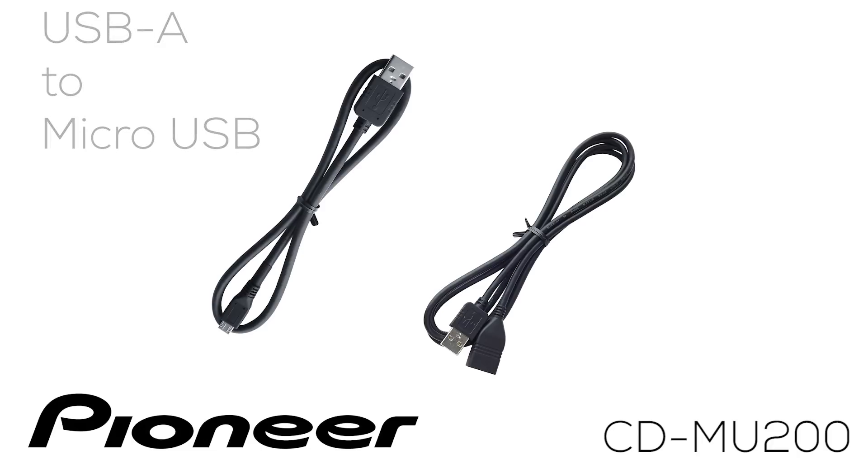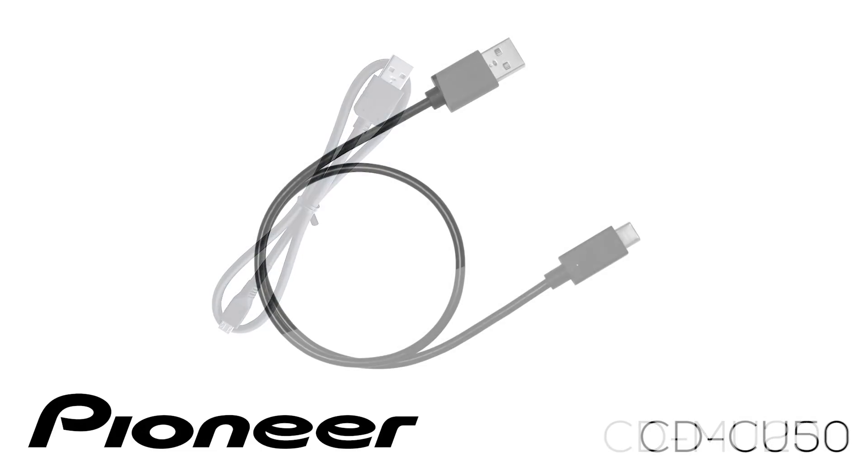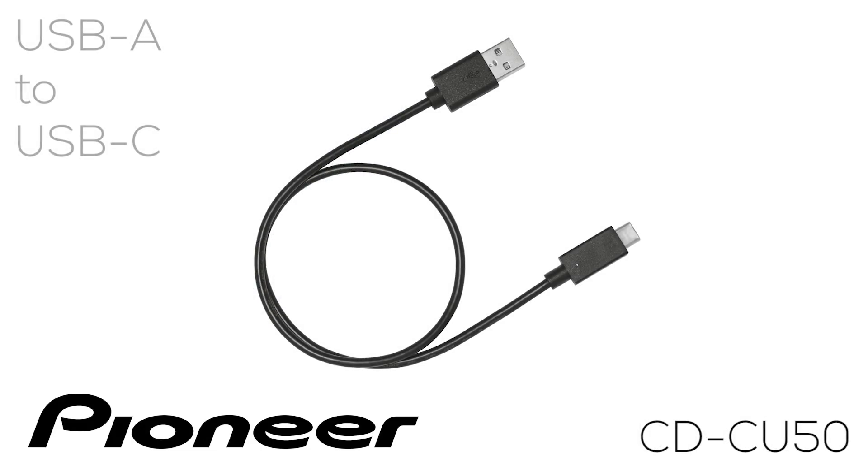For phones utilizing USB-C, Pioneer offers the CD-CU50 cable. This cable has a USB-A connection at one end that plugs into the USB extension included with your Pioneer Nex receiver, and a USB-C connection at the other end that plugs into your compatible phone.